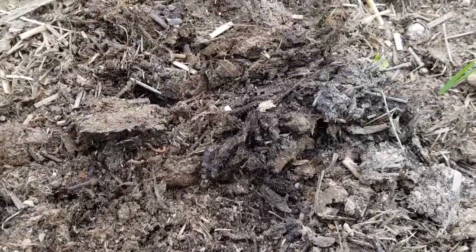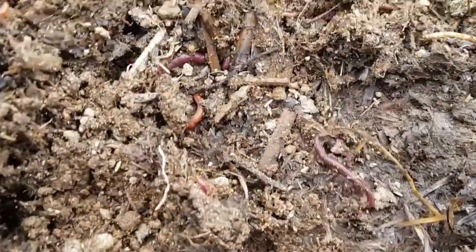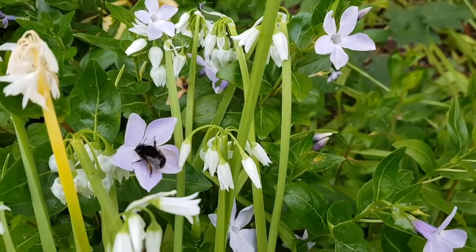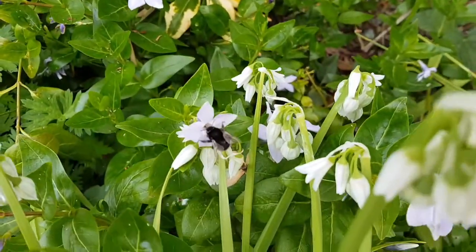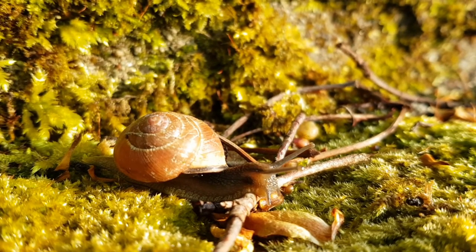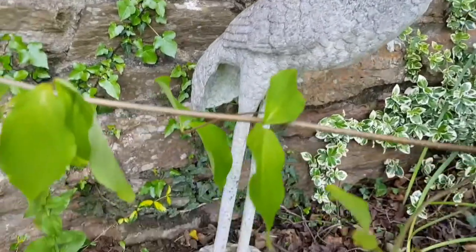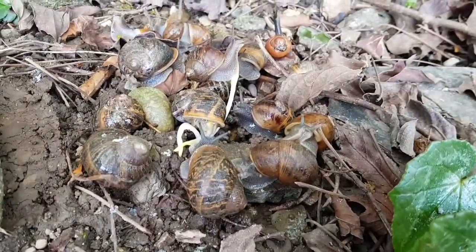A really good place to look for creepy crawlies is a freshly dug vegetable patch or flower bed — just make sure you don't get in trouble with whoever put all that hard work in! Oh look at this — some wiggly worms, that one's really going for it! Here's a hungry little bee getting some nectar and spreading pollen by accident, which helps to keep the flowers alive — busy bee! And who have we got here — a super speedy snail! Wow, looks like a little snail rave going on under here — party time!